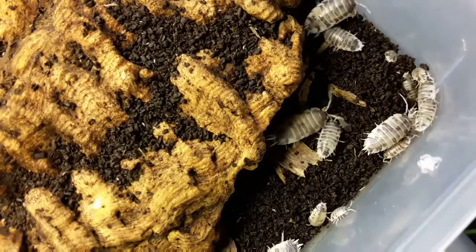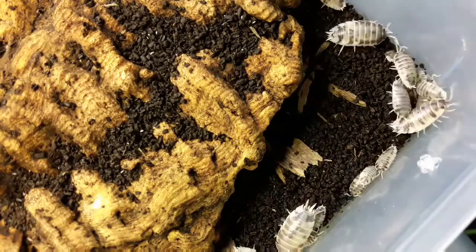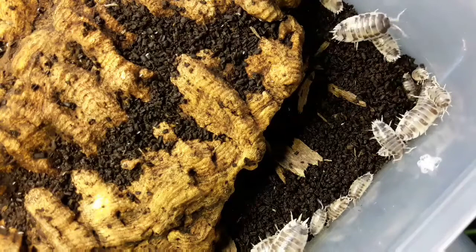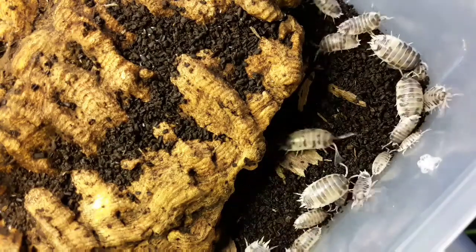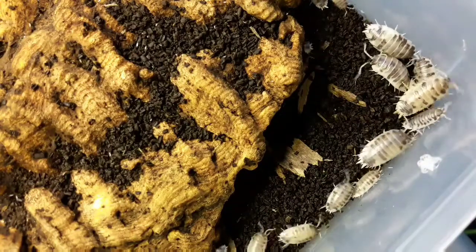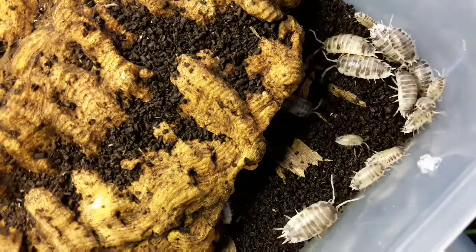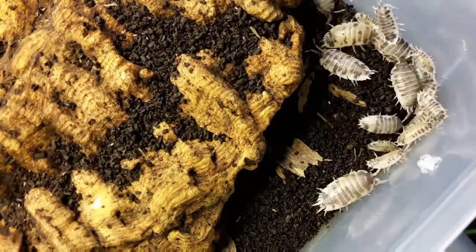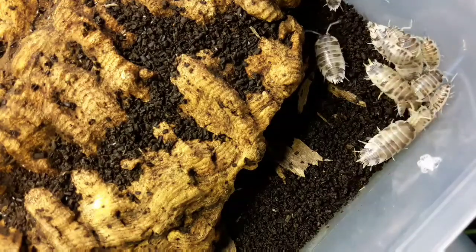Give them something to climb on, like a piece of bark, and something to climb under. Spray one end of the tub to provide moisture — without it they can't breathe, as they are crustaceans with gills and need moisture in the air. Do that and you'll have loads in no time, and then you can start introducing them into other tanks. If you keep reptiles, amphibians, or other invertebrates, you can use these as custodians for a bioactive setup.